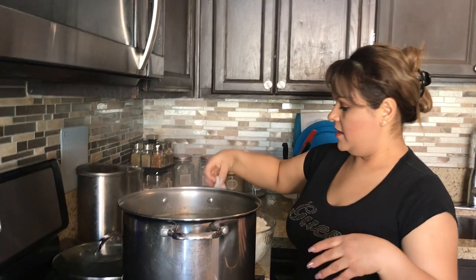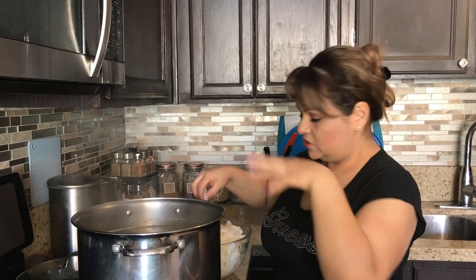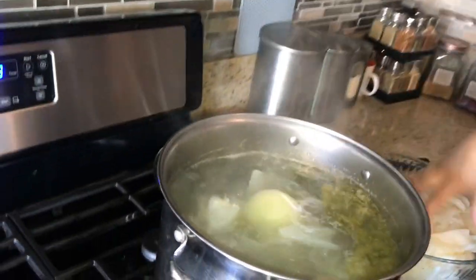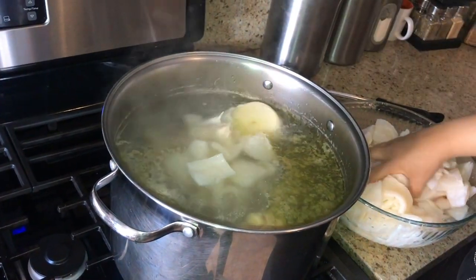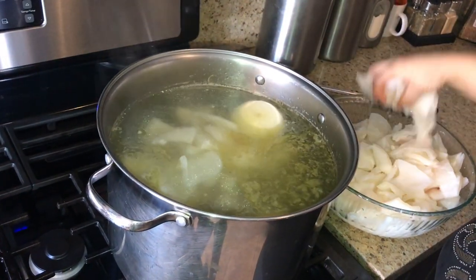30 minutes went by. I rinsed the menudo and put a little cap of white vinegar to wash it off — it helps with the odor as well. We're going to go ahead and put in our menudo, cover it up, put it on medium heat, and leave it for about four hours.